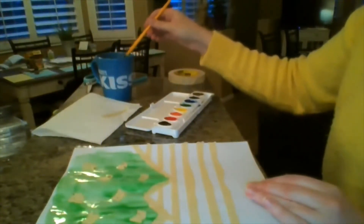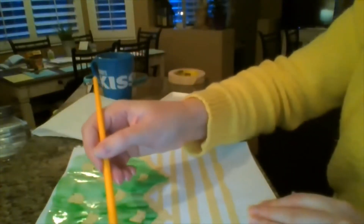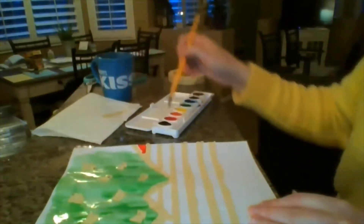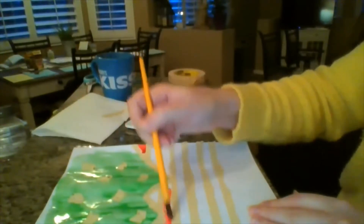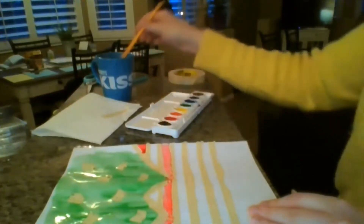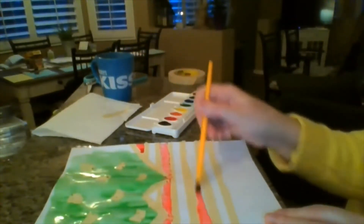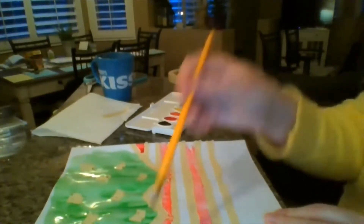Now I'm going to do some stripes. I think I'm going to do alternating — I'm going to do red, and then the next one I'm going to leave blank for now and come back and do it purple. Again, I don't have to be careful about touching the tape, and I don't have to be careful about getting all the way to the edge. You want to be close to the edge, but it doesn't have to go all the way to the side of the paper.